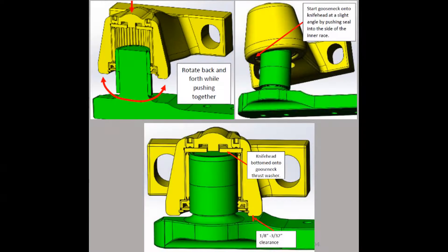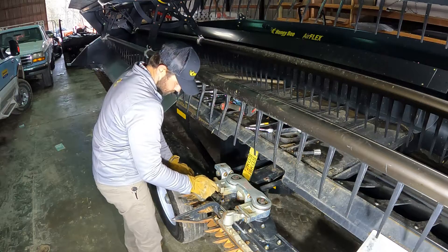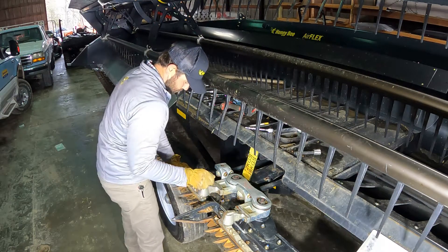Pack the bearing housing with grease, taking care not to dislodge the needle bearings. Check that the seal is in good condition and start the bearing at an angle. Slowly rotate while pushing down until it bottoms out. This method will keep from damaging the seal during installation.